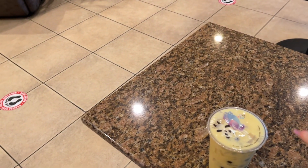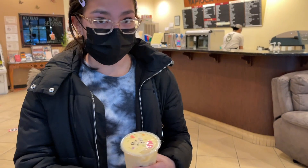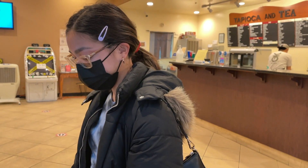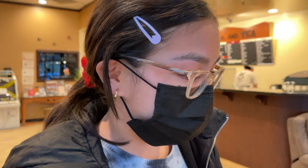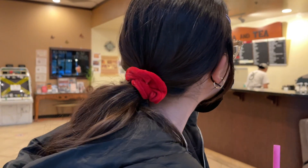So you take your straw, use the pointy side, and just poke it through — that's how to drink boba correctly. You guys, I just saw on Instagram that Trader Joe's has coffee ice cream — cold brew coffee ice cream with boba! So now they have boba ice cream.